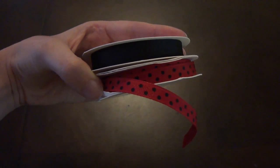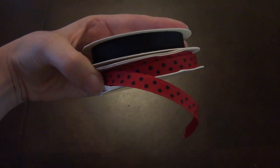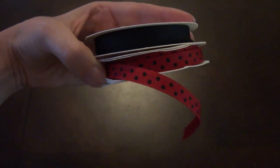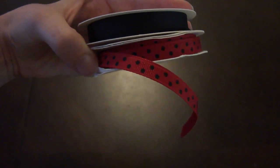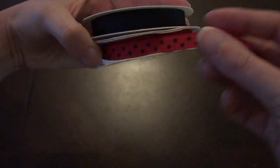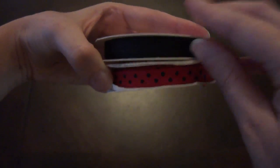For the ladybug tutorial, the two ribbons I'm using are a 3⅛ inch solid black and a 3⅛ inch red and black dot. I'm going to be using the red and black dot for the ladybug's body, and the black will be for the head piece.